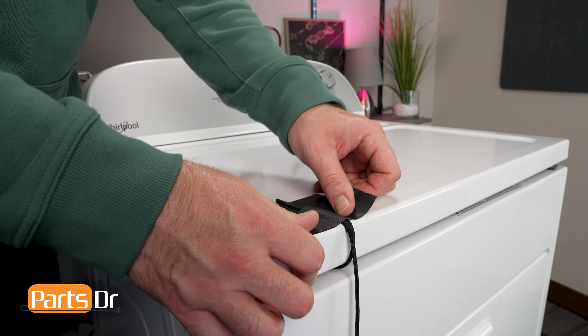Replace the two screws near the lint chute — be careful that they do not fall down into the chute. Finally, slide the lint screen into the lint chute opening. And that's it! You've finished the repair.